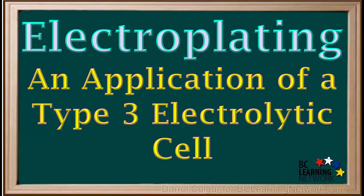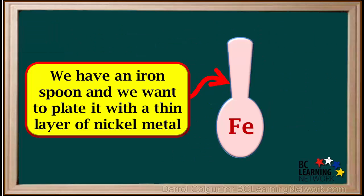Electroplating uses a type 3 electrolytic cell to plate a thin layer of one metal on an object composed of a different metal. We'll illustrate the process with an example. Let's say we have an iron spoon and we want to plate it with a thin layer of nickel metal.